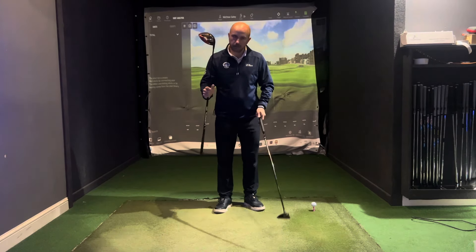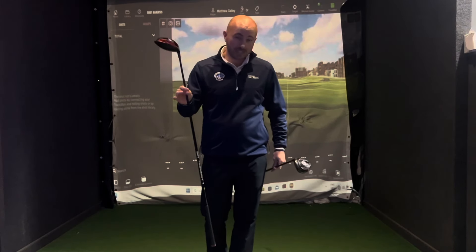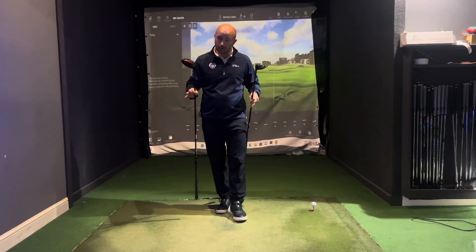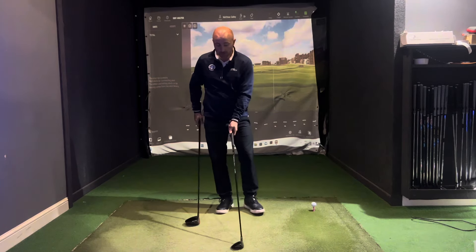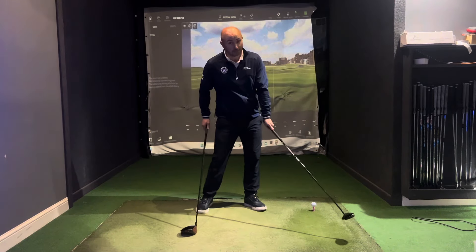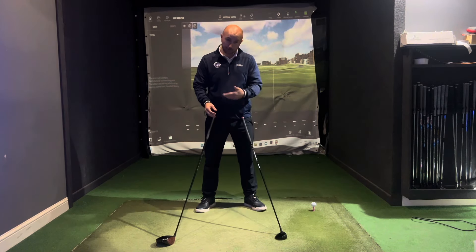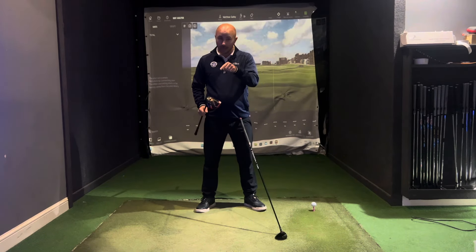Why does your driver go the same distance as your three-wood? We know the driver should go at least 20 yards further, but so many golfers actually hit their two clubs the same distance. And generally, it comes down to one main issue. With a three-wood, you're still hitting slightly down on it. You might feel like you're sweeping it, but when we look at the Trackman numbers, we are hitting about two or three degrees down. Anything that's on the ground, you are going to hit down on it, and people translate that swing into the driver.